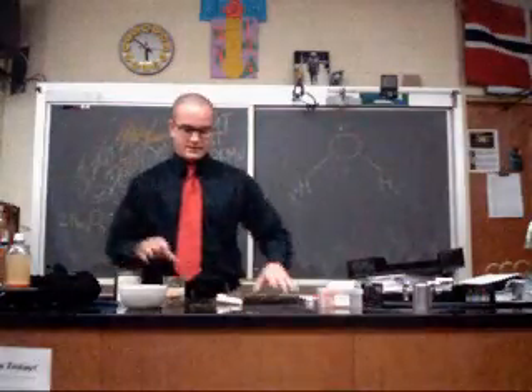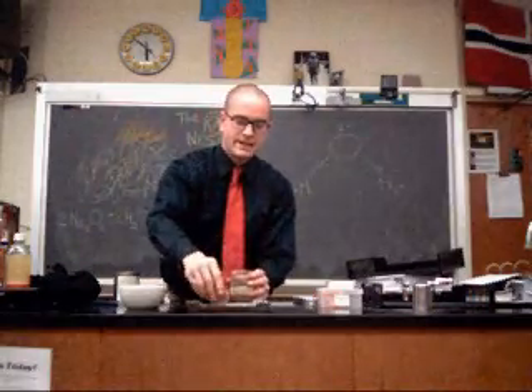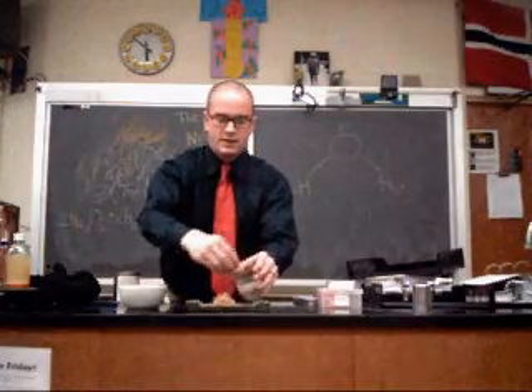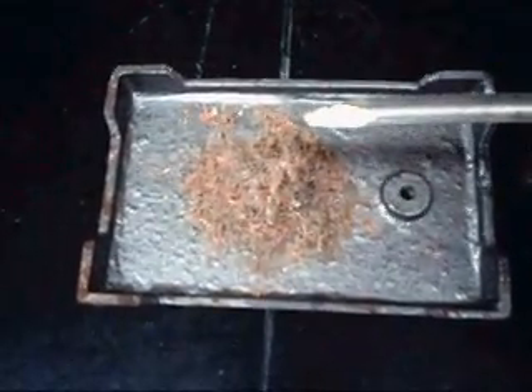So for this demo, what I decided to use is my kindling. It looks adequate like a rat's nest, and something that every classroom seems to have is plenty of pencil shavings. So we'll put these pencil shavings down here to develop our rat's nest, and then just sprinkle a little bit of sodium peroxide on the top. Just a small scoop from your scoopula should do the trick.